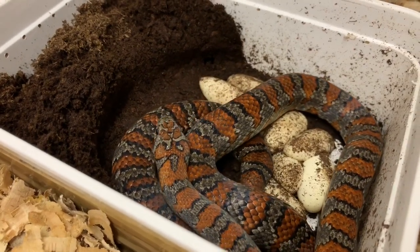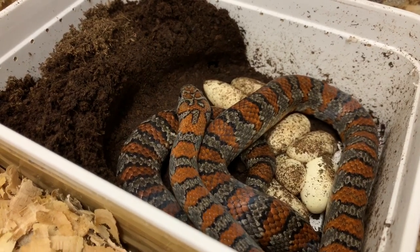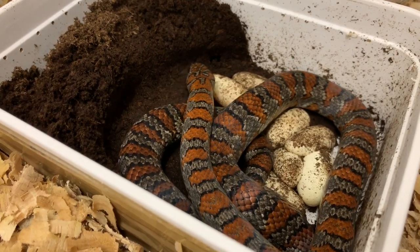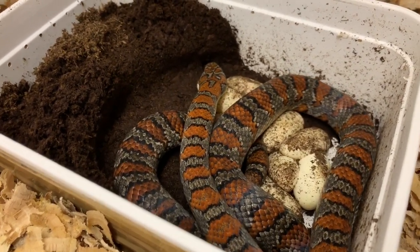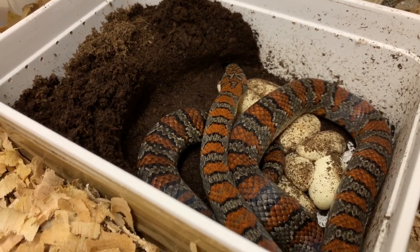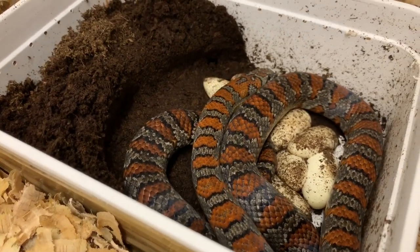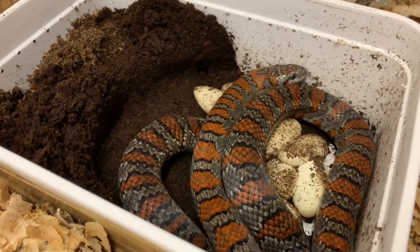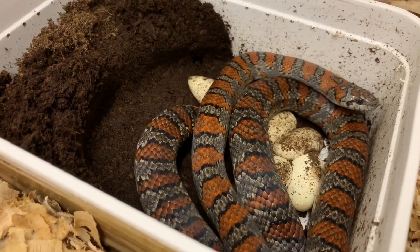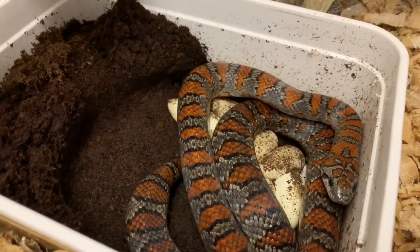This is now the second year she's laid infertile eggs, unfortunately. This is part of breeding reptiles — sometimes you have good days and bad days, good clutches and bad clutches. If this is the second year she's producing infertile eggs, we might take her out of breeding and she'll just become a retired breeder and go to someone as a pet. She'll still live a number of good years and make a great pet — they're such beautiful snakes, easy to handle and non-aggressive.